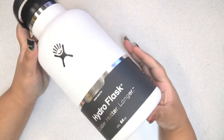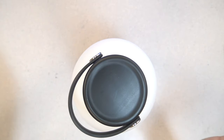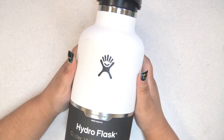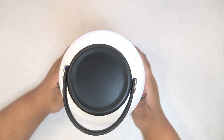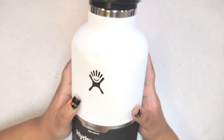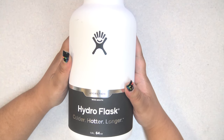I have here a Hydro Flask — if you follow me on Instagram, you know I've had this for probably a month. I'm the worst sister ever. I bought it for my brother to customize and give to him for his birthday, and yeah, his birthday's gone and passed like a month ago, so I'm the worst. But I'm still going to customize this for him and figured maybe you'd like to see me do it.